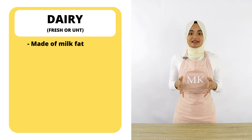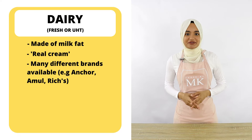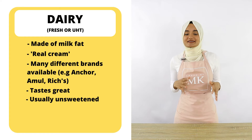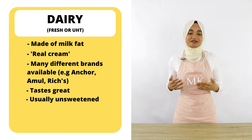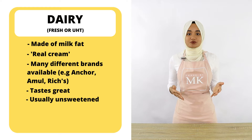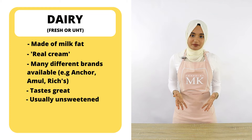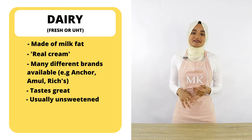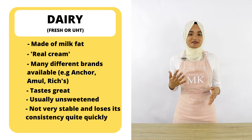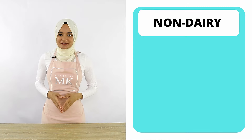So let's start with dairy whipping cream. Dairy whipping cream is predominantly made up of milk fats — a lot of people call it real cream — and there are many different brands around the world. Fresh cream tastes amazing and it's usually unsweetened, so you can use it in cooking and as a topping on both sweet and savory dishes, and of course it can be whipped up as an icing for cake decorating. One major drawback is that it's not very stable and it loses its consistency quite quickly, which makes it difficult for cake decorating, especially in a humid climate.